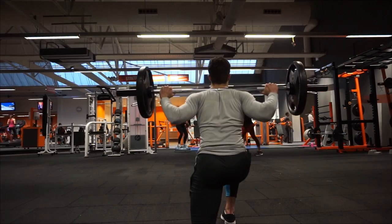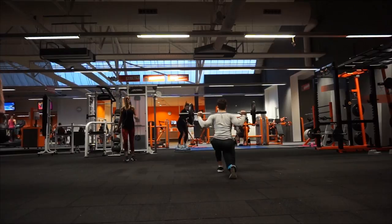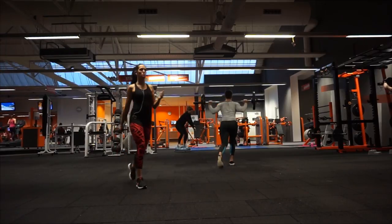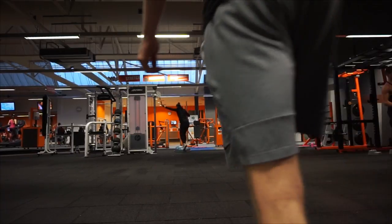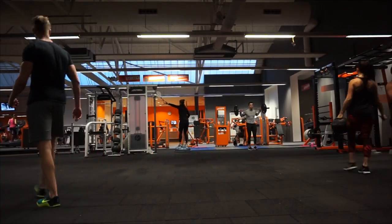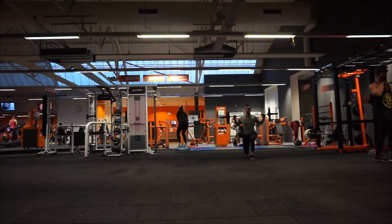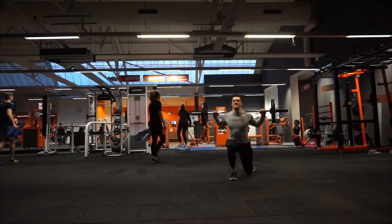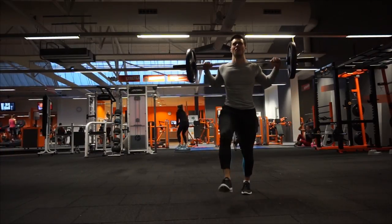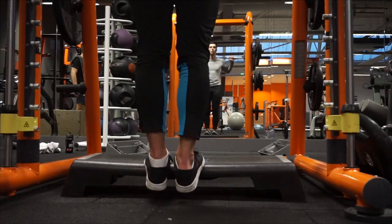Then we move on to walking lunges — super hard but they feel super nice. Four sets, 10 steps on each leg per set, so 20 steps in total per set. Add a weight that's challenging. My steps are continuous — I don't take a pause step — but you can pause to get your balance back, which also works. I prefer one big continuous movement because it's harder and really helps my balance.